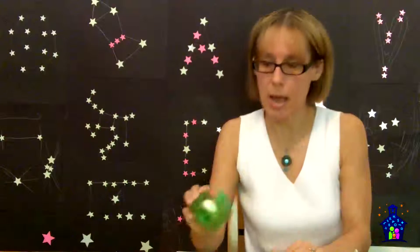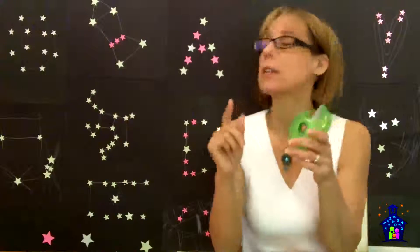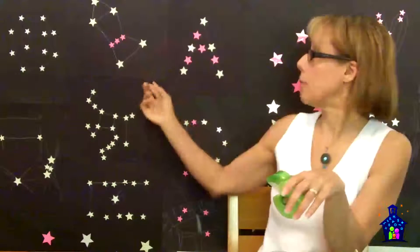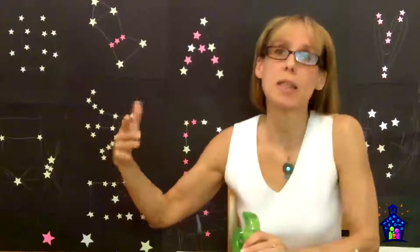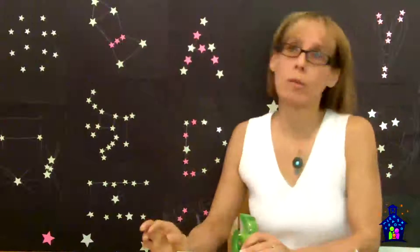You're also going to need transparent tape. This is for the station facilitator to put the constellations on. Behind here is black bulletin board paper. In the cafeteria, I had one wall filled with black bulletin board paper, and during the event the station facilitator would put the constellations up all over that paper. That's what the tape is for.